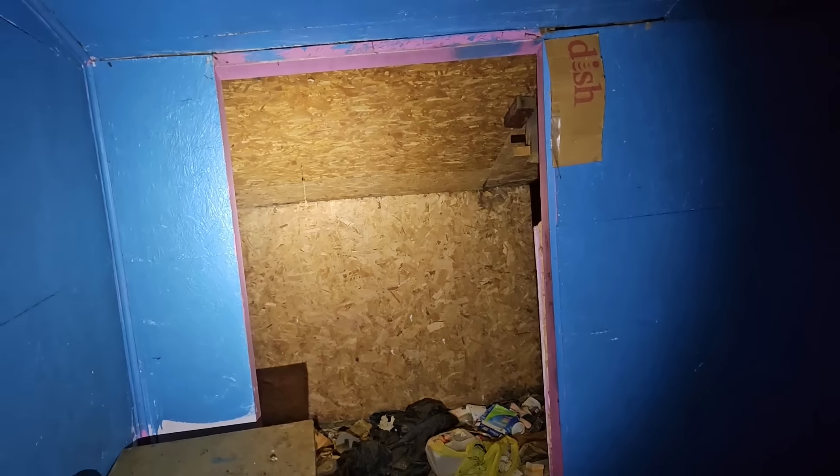Quite obviously in this room they don't carry the roof load. However, I will have to verify the integrity of the roof before I start ripping these walls out, so this paneling and OSB will have to come down. The roof will need to be replaced — that's one of the first places to start.